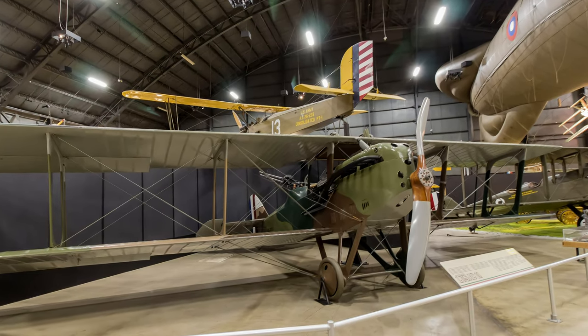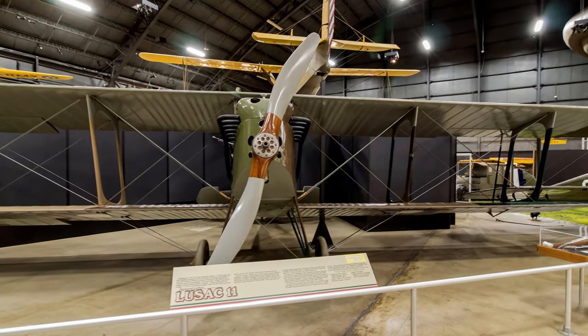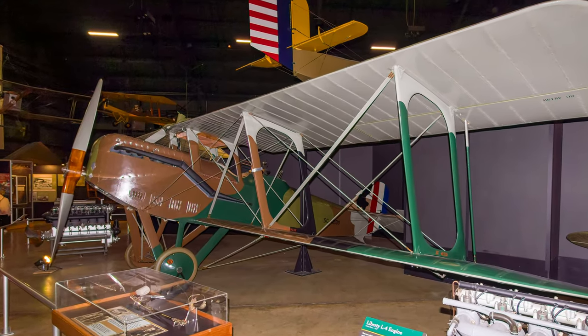The Lusace-11 was designed by a French aeronautical engineer working for the U.S. government. This was an effort to get an American fighter into the conflict. It was a well-designed fighter but did not get into Europe until after the armistice.